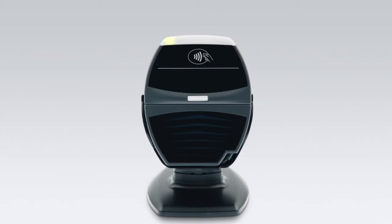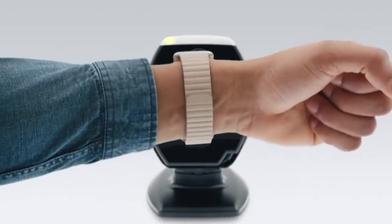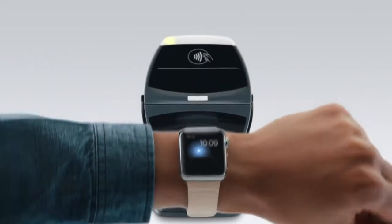When you're ready to pay for something, just double-click the side button, then hold Apple Watch so it faces the contactless reader. A gentle tap and beep will confirm that your payment was sent. And that's it.